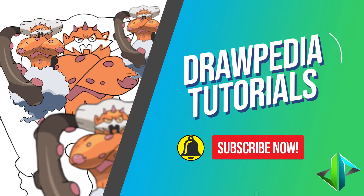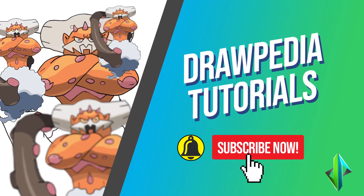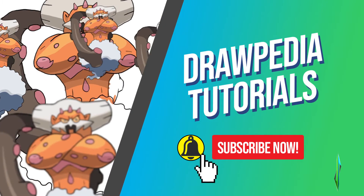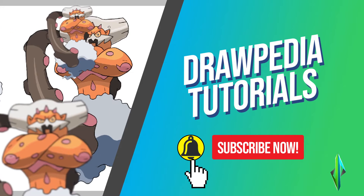Welcome back to Drawpedia Tutorials. Today I'm gonna teach you how to draw Landorus from Pokemon. If you are new to this channel, be sure to like, subscribe, and comment below. I'm gonna draw on my Wacom tablet, but you can follow my tutorials with any other media that you have, whether it's pencil, colored sharpie, or crayon.